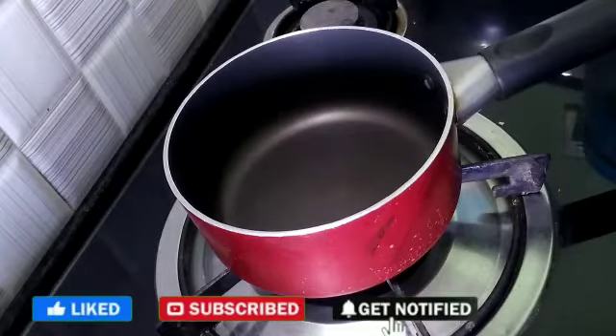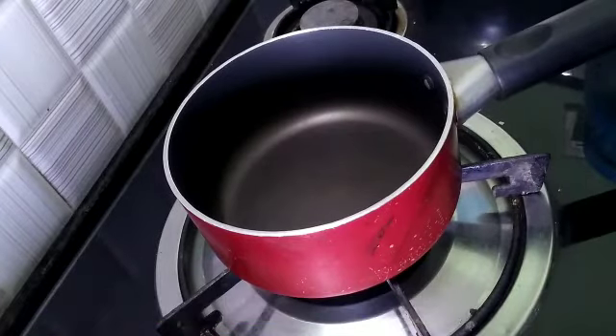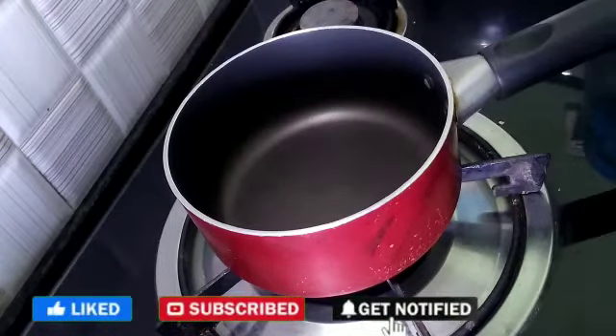Before we start cooking, please subscribe to my channel and press the bell icon. If you liked my video, please like it.